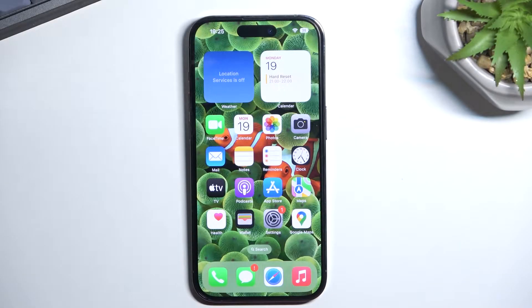Welcome. In front of me is an iPhone 14 Pro, and today I'll show you how you can enable the power saving mode on this device.